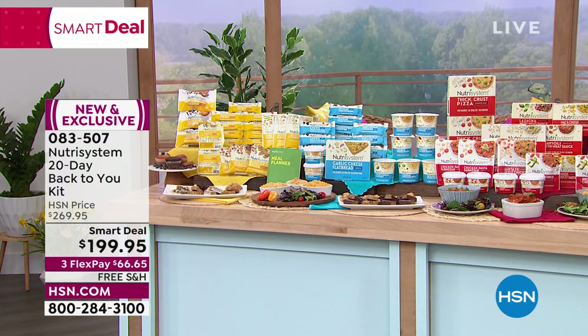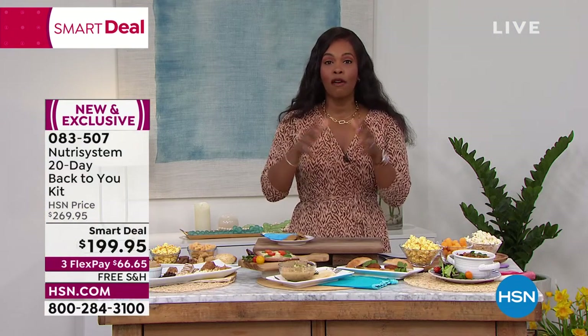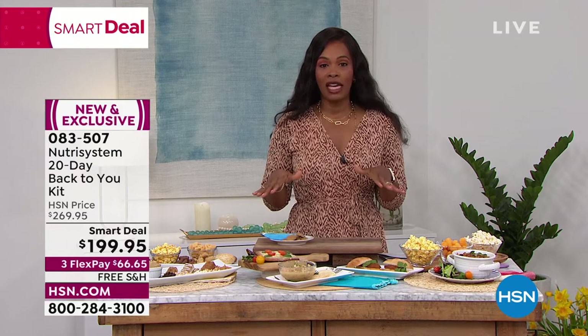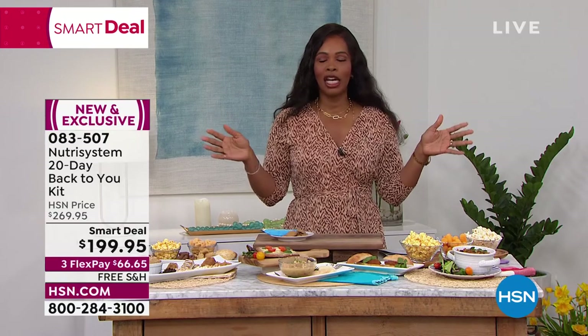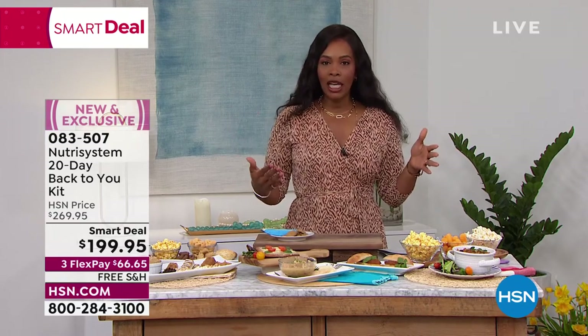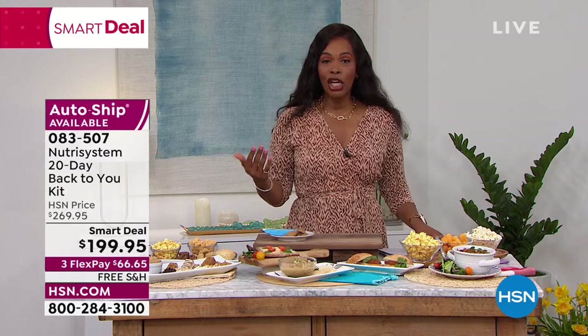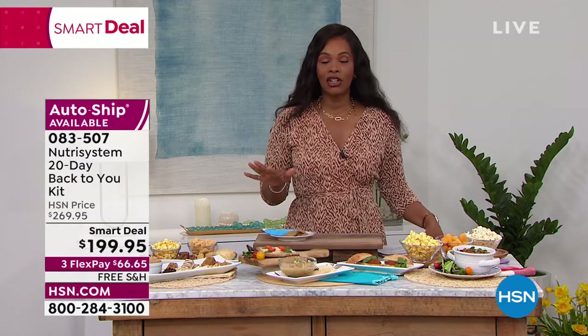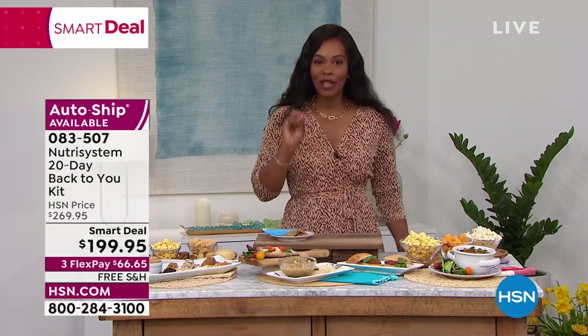You've got everything that you need. We're going to give you all the details and answer any questions. This is a smart deal — we took $70 off the price. You can do it once, or get it on auto-ship to continue every 30 days. You've got free shipping, flex pay, and it's Nutrisystem.